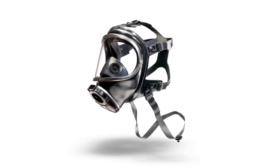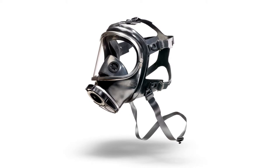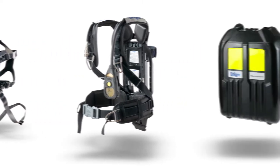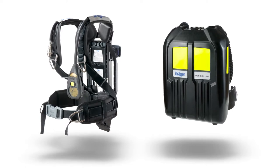The Drager Panorama Nova Full Face Mask series provides protection for your respiratory system and your eyes. If the hazards are known and enough oxygen is present in the ambient air, the Panorama Nova offers secure protection in combination with Drager respiratory filters. Combined with a breathing apparatus, using the full face mask is independent of the ambient air.